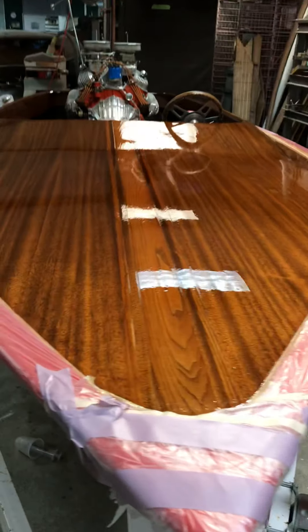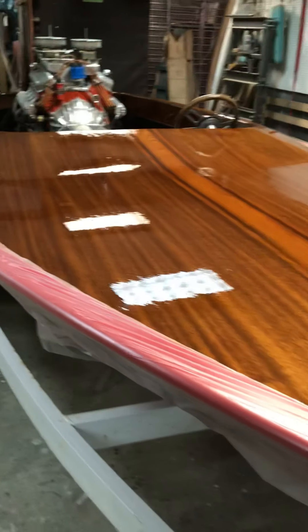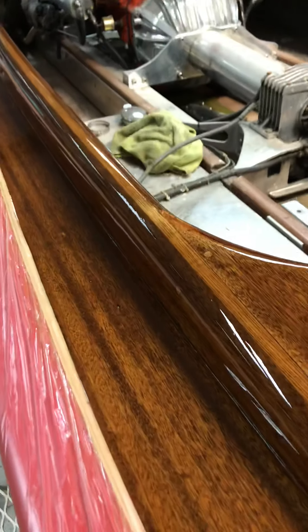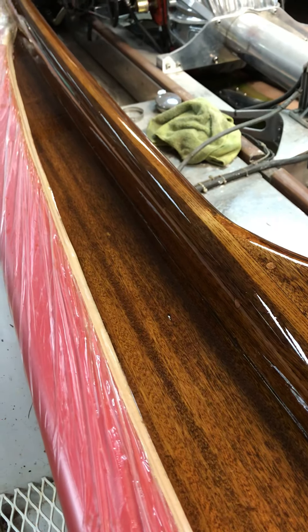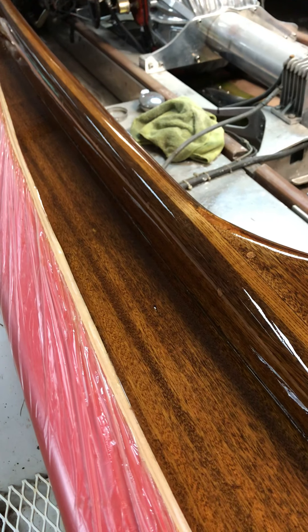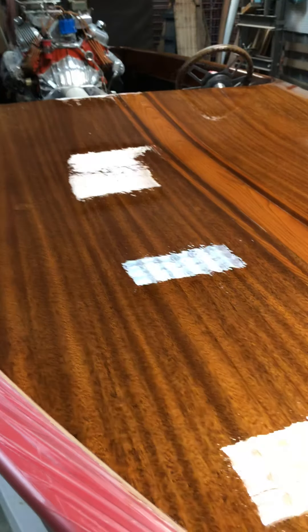Hey man, I thought I'd give you an update here. I got another coat on today, so this is number two. Tomorrow will be three, Sunday maybe four or five — two more coats tomorrow and then one or two more Sunday. My dad's gonna coat it this weekend while I'm in Nashville. I'm taking a client down on the 70-footer — I've got my hundred-ton master captain's license.